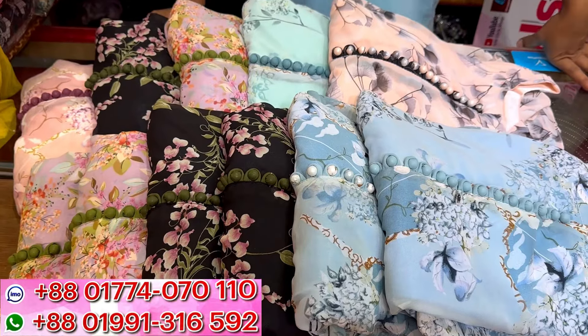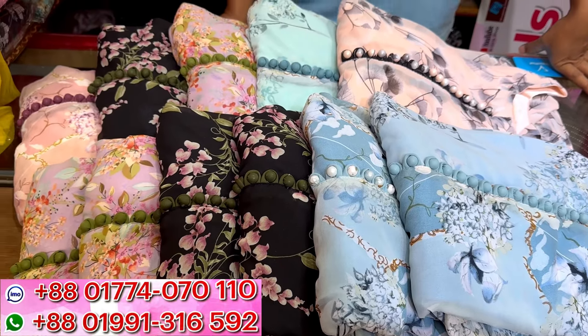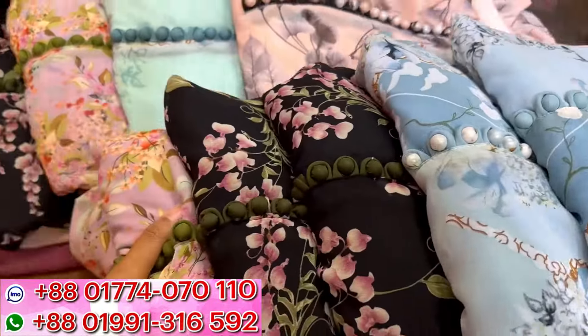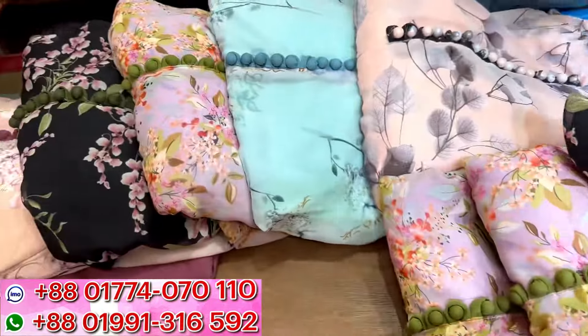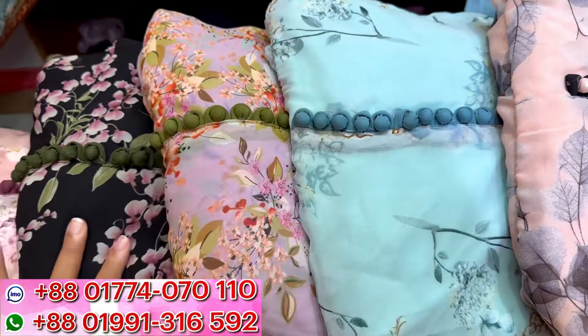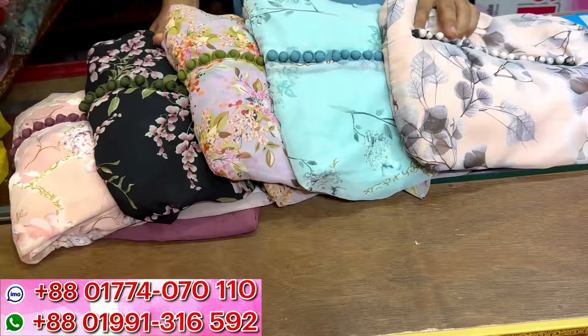Asalaamu alaikum warahmatullahi, welcome back to my channel shopping guide. We are riding in my van, I'm going to bring you the best of all our requests, which are my 2 piece gown. This is a 2 piece gown, so I will give you a look.